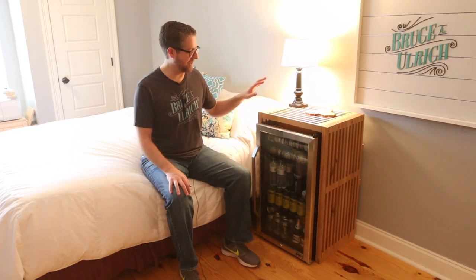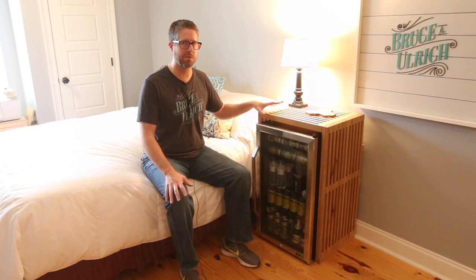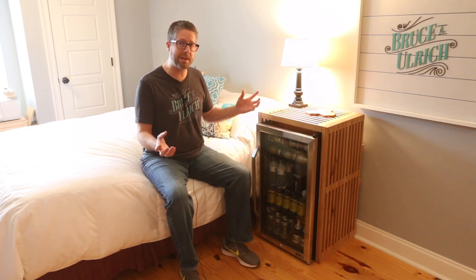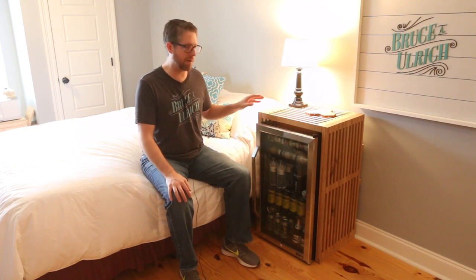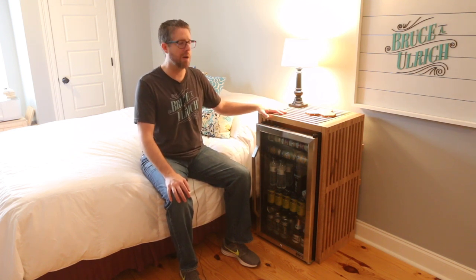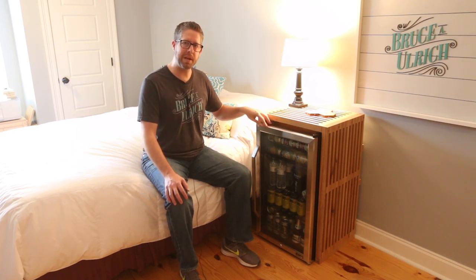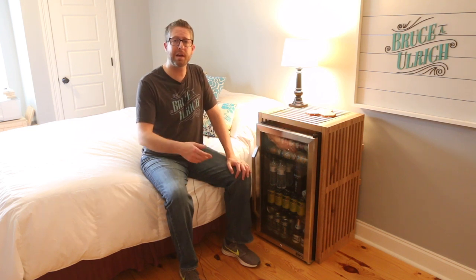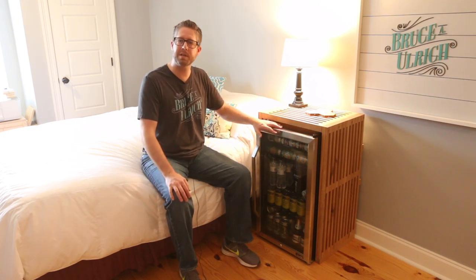Thank you so much for checking out this project. The inspiration from the Nelson bench came to me when I was trying to figure out how to integrate this fridge in a way that matched the room. Typically the Nelson bench is made with each smaller piece as one piece using a dado stack for the grooves. I decided to cut them all as separate pieces and glue and nail them as I went — that turned out to be pretty time consuming. I'll leave a link below to where you can pick up one of these mini fridges. You can save 20% if you use the code 20ULRICH. If you're not already, I'd love for you to subscribe and click the notification bell. Thanks again to New Air for sending me this — I'll see you real soon.